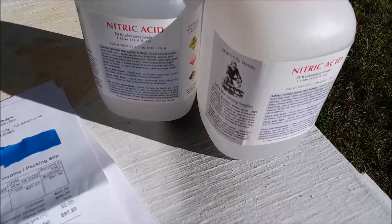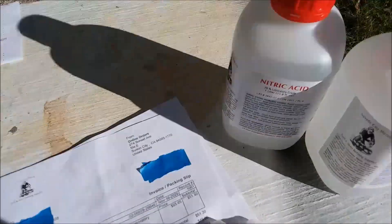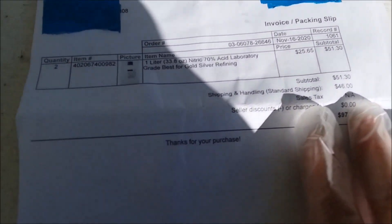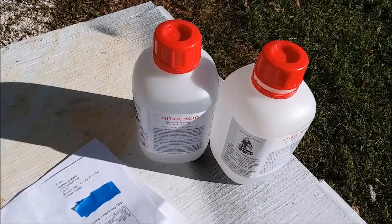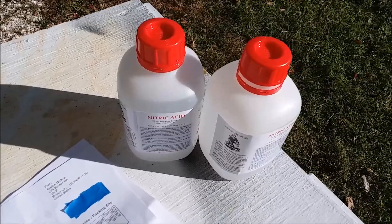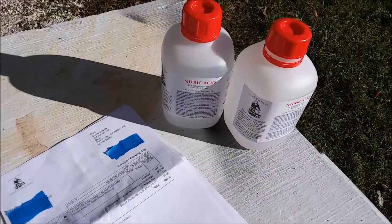This place right here, Nevada City Metals, had 70% lab grade nitric acid. The price depends on how many you buy — I got two, so I got a little bit of a discount. I paid $25.65 per liter, which is just a couple bucks more per liter than what it costs me to make it. In that acid video, I calculated my cost at roughly $23.70 per liter. So $25.65 isn't enough of a difference to really matter price-wise.